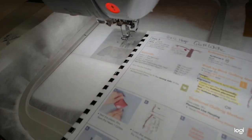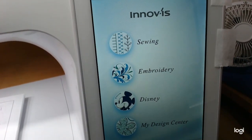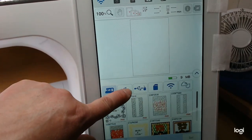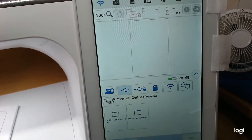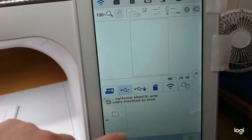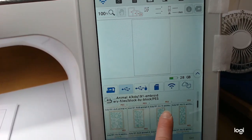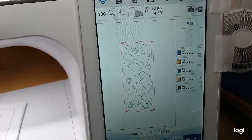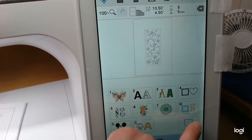Let me bring you over to the screen to get our design. We're going to use the same quilting design — it's Animal Four, 4x10. I've got it on my stick under Kimberbell Quilting. It's going to be the little birds again. We want the 4x10, so we'll go block by block and get that one set. Now we're going to add the Tree 3 embroidery design.